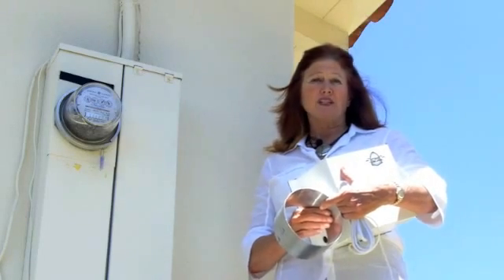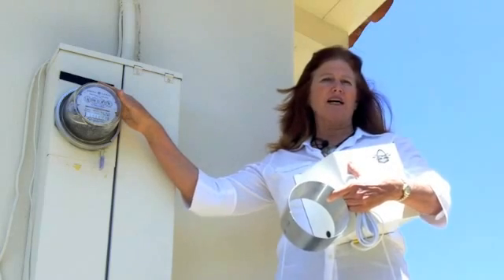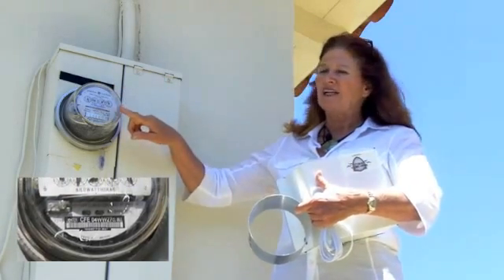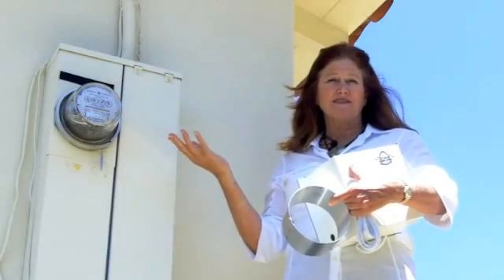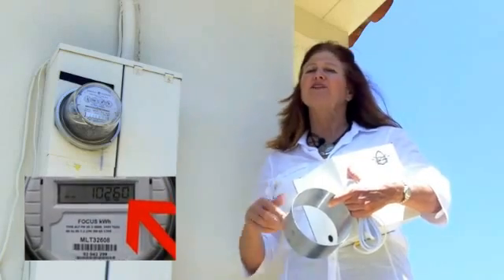But first, do you have one yet? The way to tell is to locate your electric meter outside your home and check out the face. If it has dials, then you're one of the lucky ones — you don't have one yet. If your meter has digital numbers, then you do have one.